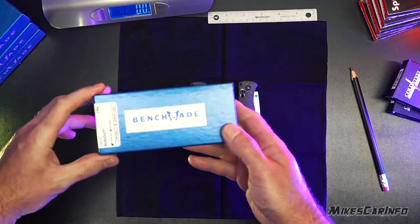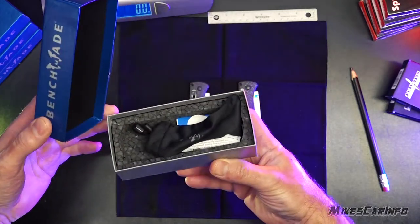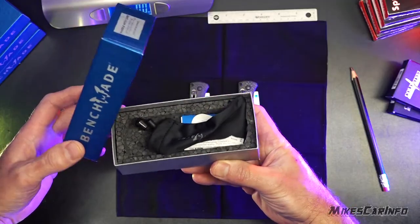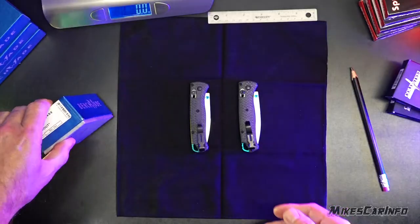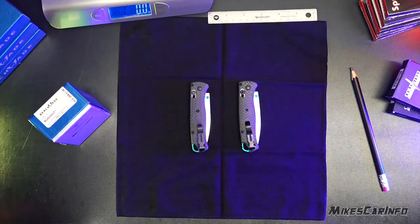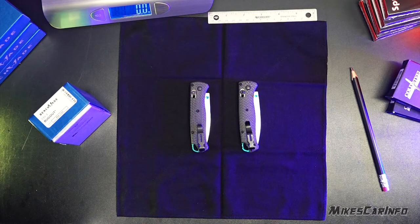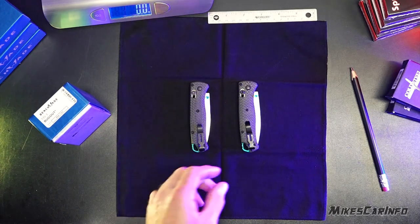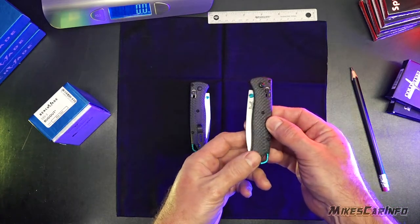The fakes have boxes that look perfect. They have all the insides that look perfect — even little bags, paperwork, and everything. So you can't rely on the packaging to avoid buying a fake. Of course, if you're buying a new one, you definitely want to go to an authorized reseller, a legitimate company, and then you'll get a real one. But there are a lot of fakes out there. This fake from China is like $30 or $40.